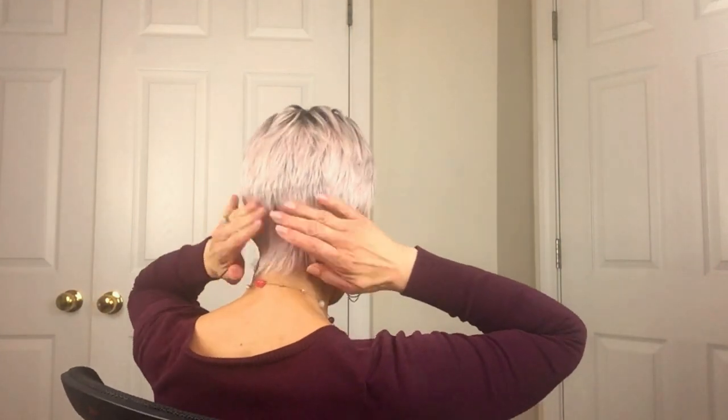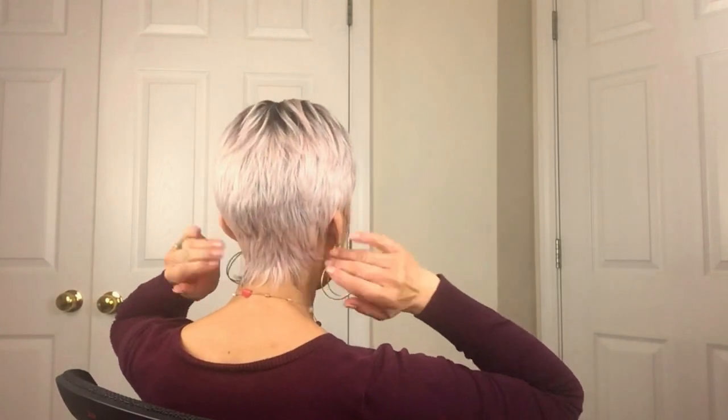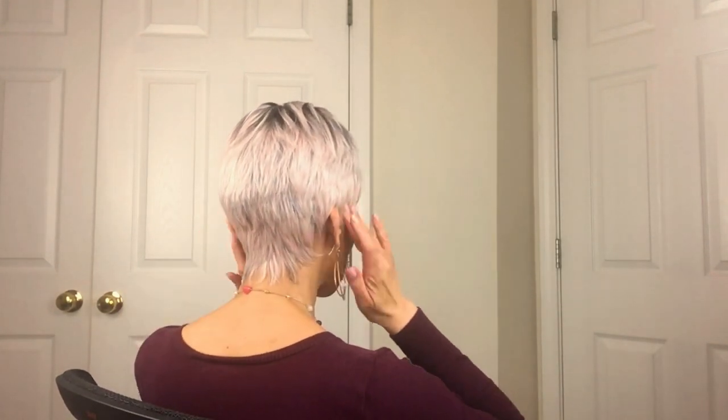Here she is right out of the pack — she is cute! Let me show you the back before I do anything with her. What I like about the back is that the hair comes down around your neck really nicely, and the hair also comes around like this on the sides.